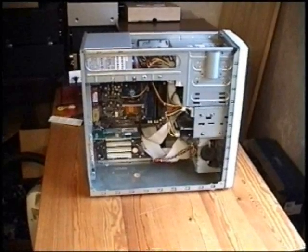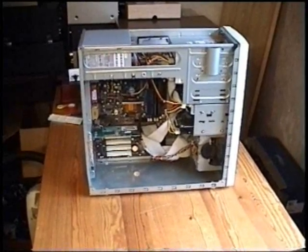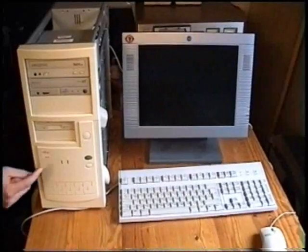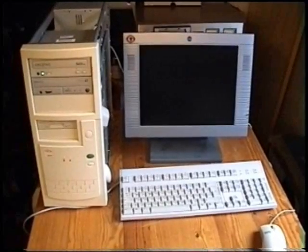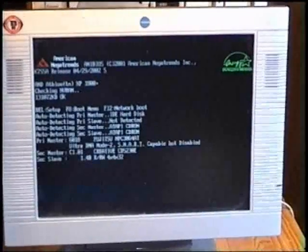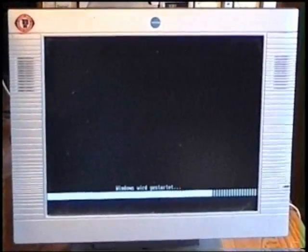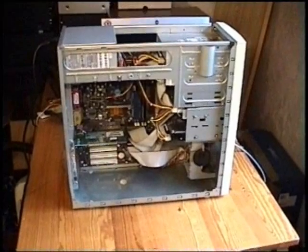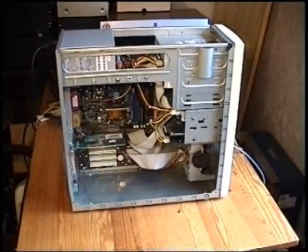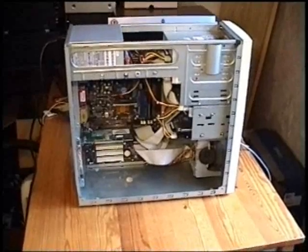Now that we've made all the necessary connections, the computer is finished and it's time for the first test. Here we go. And there you have it, a homemade computer. Doesn't cost as much as a brand new, complete computer that you'll get in a shop, and works just as good as you can see.